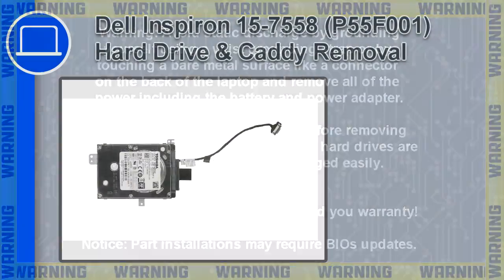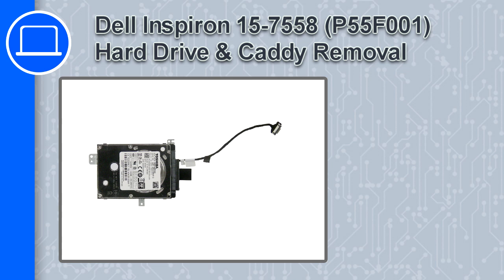How's it going? This is Ricardo and in this video I'll show you how to remove the hard drive and caddy from a Dell Inspiron 15 version 7558.